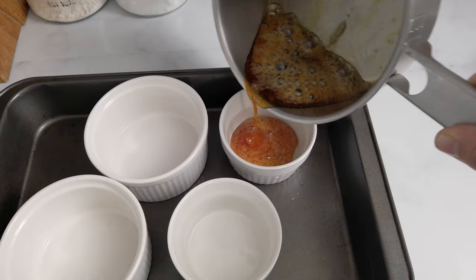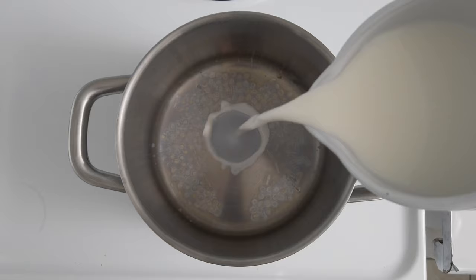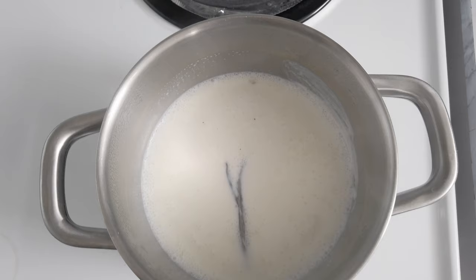Pour the hot caramel into some ramekins placed in a large pan. You can use about five or six 6-ounce ramekins, or two 6-ounce ones and two 10-ounce ones. Meanwhile, I'm heating up some whole milk with a vanilla pod cut in half until it starts to simmer.